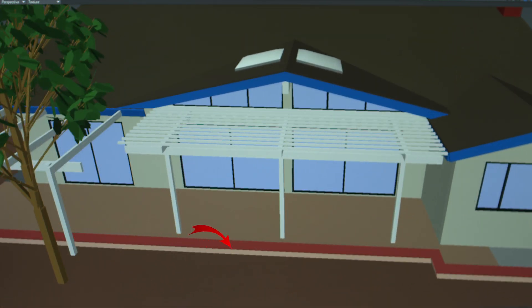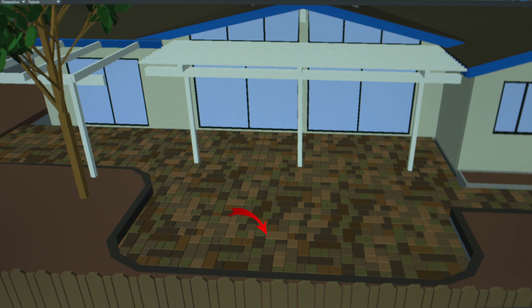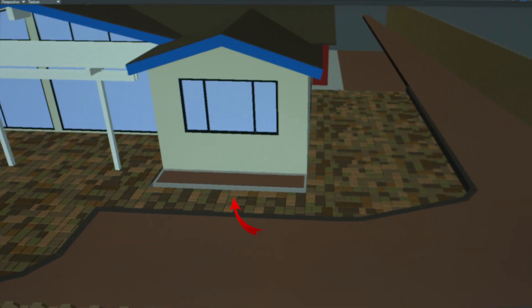The retaining wall that runs along the house will be removed and rebuilt in a different spot. This will allow us to extend the new patio pavers further into the yard, making a much larger patio space. The new patio pavers and retaining wall should look something like this. Dirt will need to be removed from this area so we can install the pavers at the proper height. The pathway in front of the kitchen would be made wider and moved away from the wall for easier access into the backyard. A small planter will be added below the kitchen window.